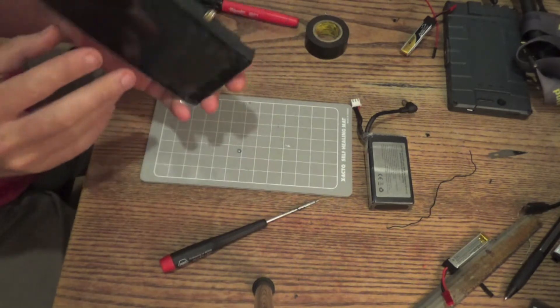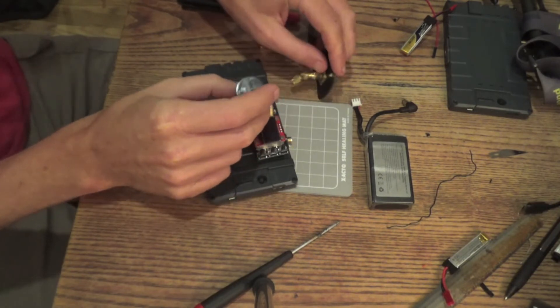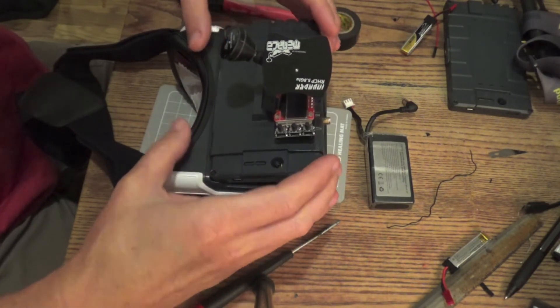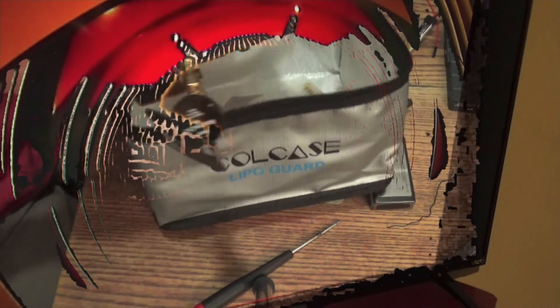Tadah! Kind of cute. I don't think that's going to fit, but yeah — not right, all right.